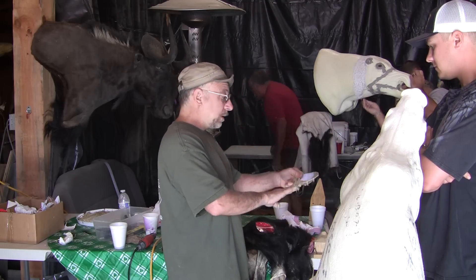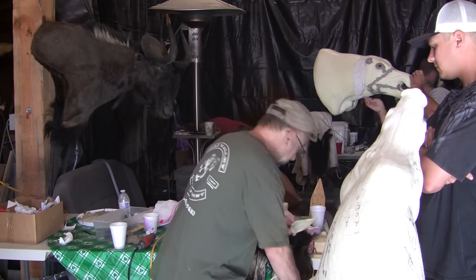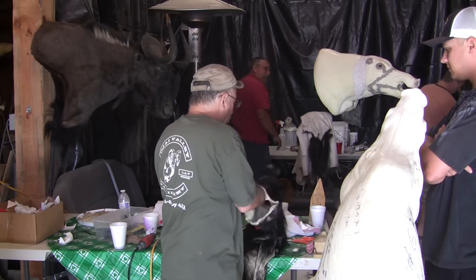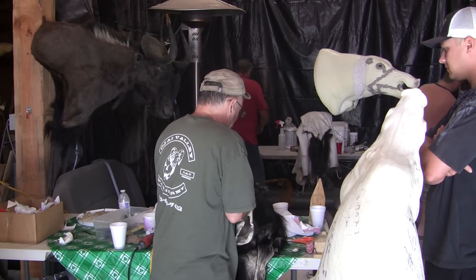It's messy at my shop. Hey now, I swept yesterday. You did sweep. That's true, I did sweep. A little bit.